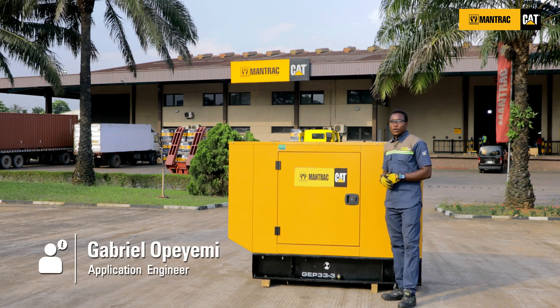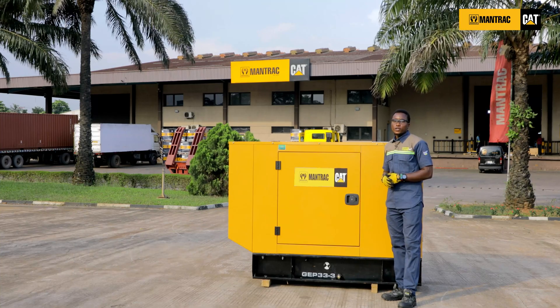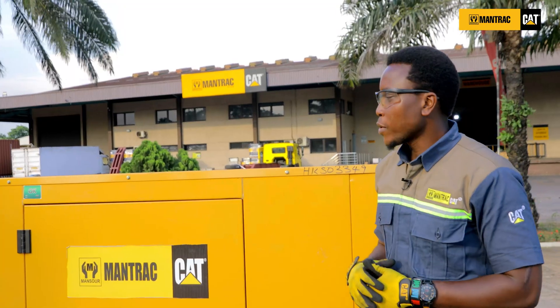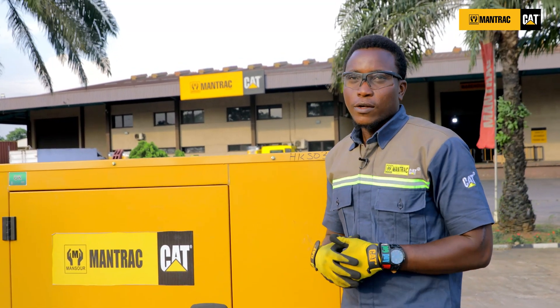Hello, welcome to another episode of the R2 series. I am Fahmi Wah-Gabrel, application engineer for Mantraq Nigeria Limited. Here, I'll be guiding you on how to determine the best gen set for your facility.